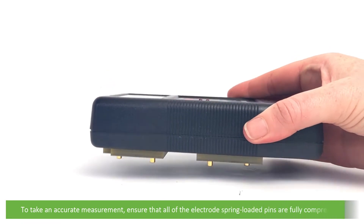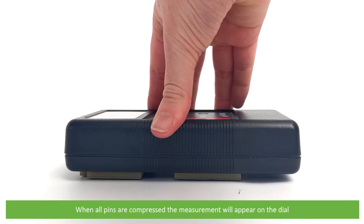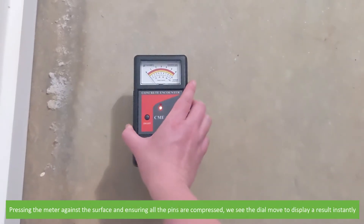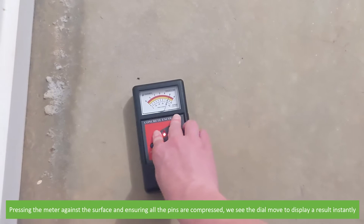To take an accurate measurement, ensure all of the electrode spring-loaded pins are fully compressed. When all the pins are compressed, the measurement will appear on the dial. Pressing the meter against the surface and ensuring all the pins are compressed, we see the dial move to display a result instantly.